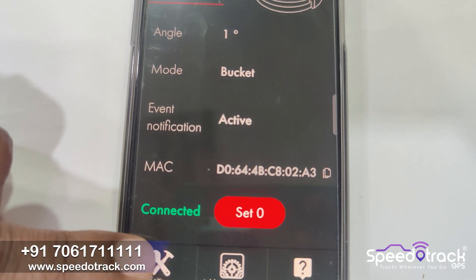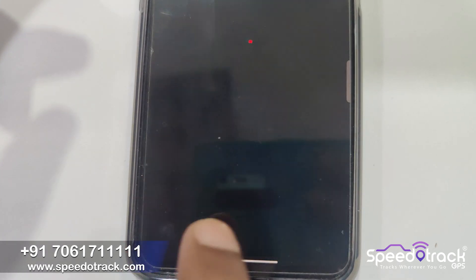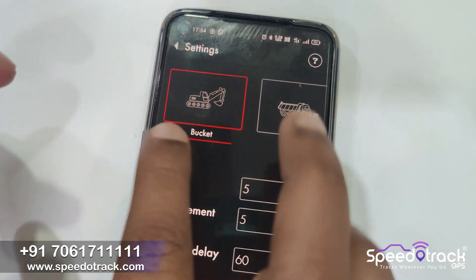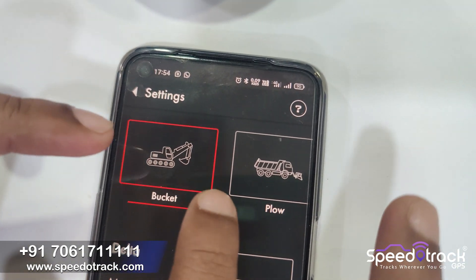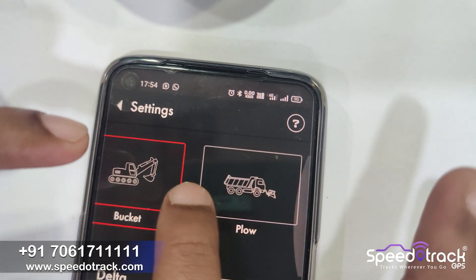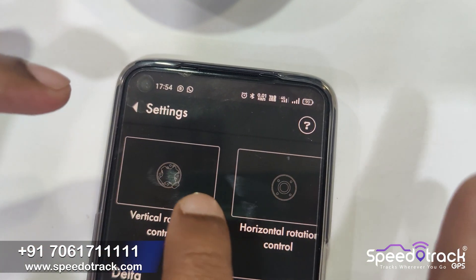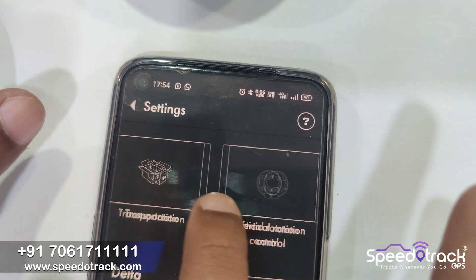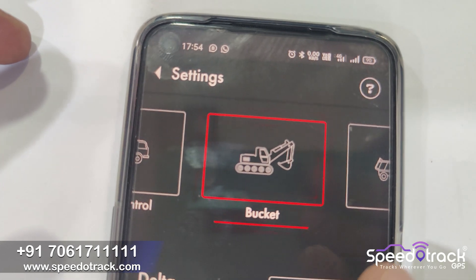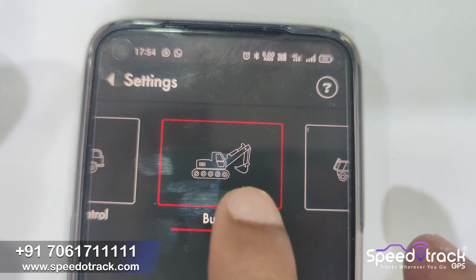Now we will click on the setting to configure the sensor mode. There are various modes: the bucket mode is used for the earth excavator; the flow mode is used for the ice cutting machine. The angle control, vertical control, and horizontal control are used for the concrete mixer — you can find how much rotation is done clockwise or anti-clockwise. Today we will demonstrate the bucket mode.